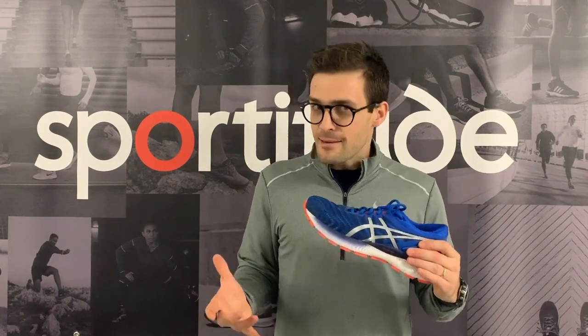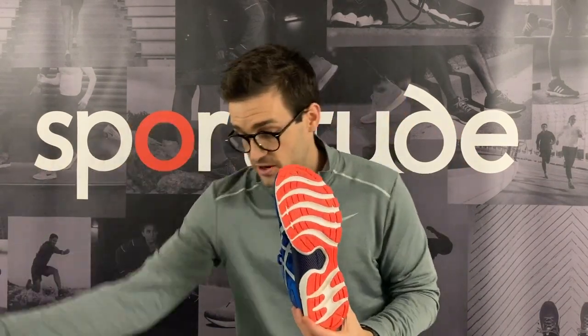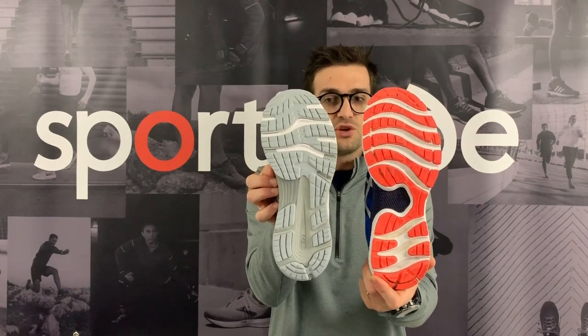There's also a new shoe in the Nimbus family we'll review shortly, designed for more of a midfoot runner — Asics have catered for that market too. But let's get stuck in with this shoe. Looking at the outsole in comparison to the Nimbus 21, you can see the change quite clearly at home.